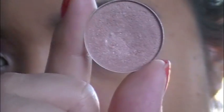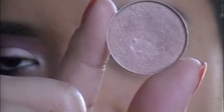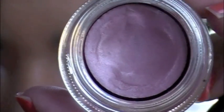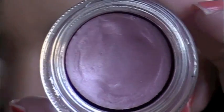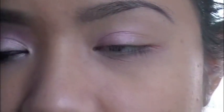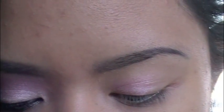I want to use Naked Lunch for my lid, and I really want it to stand out more with a brighter, pinker undertone. So I'm going to take the Fresco Rose Paint Pot from MAC — it's just a light frosty pink color — and place this on the inner two-thirds of my lid. Then I'm going to place Naked Lunch right where I applied that Fresco Rose base.